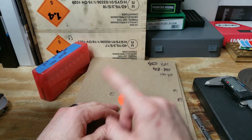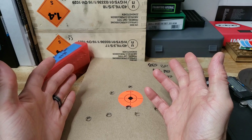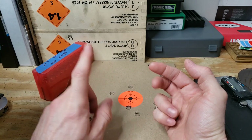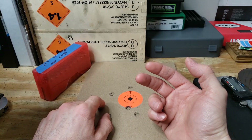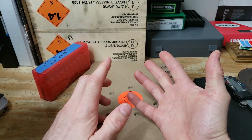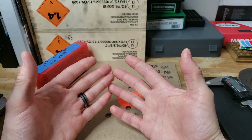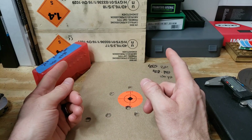Thanks again to TX512 Outdoors for that simple comment I'd never thought of — no one else mentioned it. Everyone said check your magazine, check your gas port, try different powders, crimp your stuff harder, and so on. I'm sure all those factors help and it all adds up to a cycling gun, but all it took was the buffer.